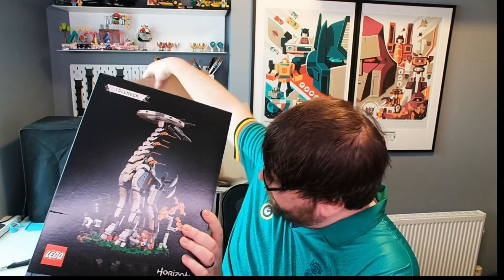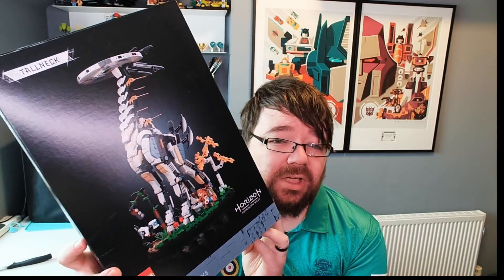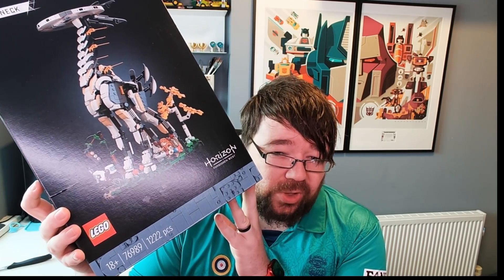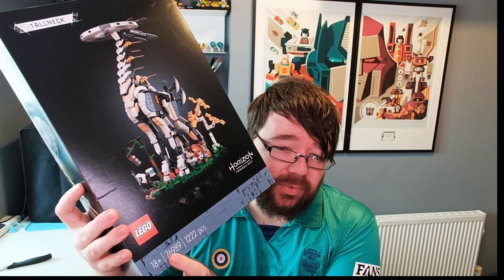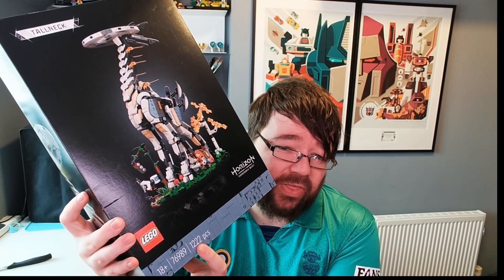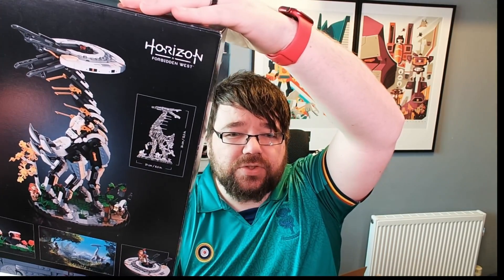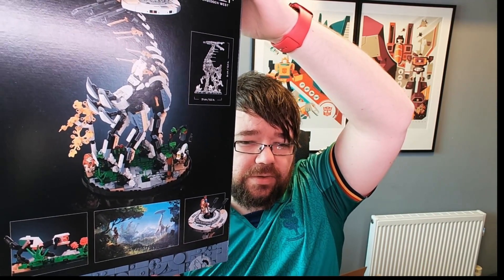I've been looking forward to this since it was announced. We have the Lego Horizon Forbidden West Tall Neck. You can see it's an 18-plus set, it's 1222 pieces, and it just looks ace. I mean, look at that — you can see the Aloy minifig. And then on the back of the box we have the tall neck itself with a couple of highlights.